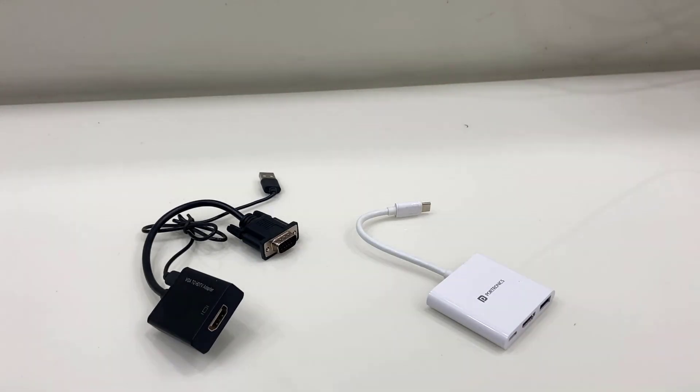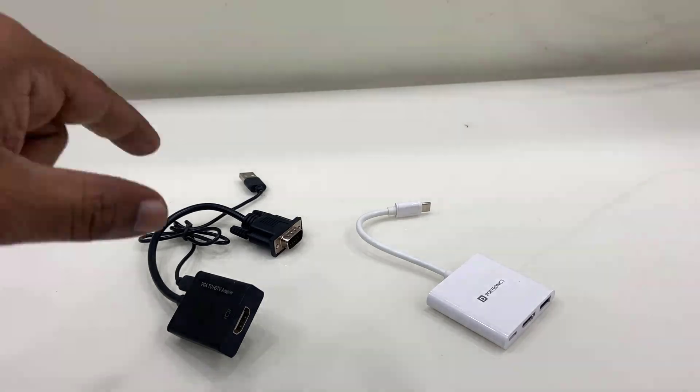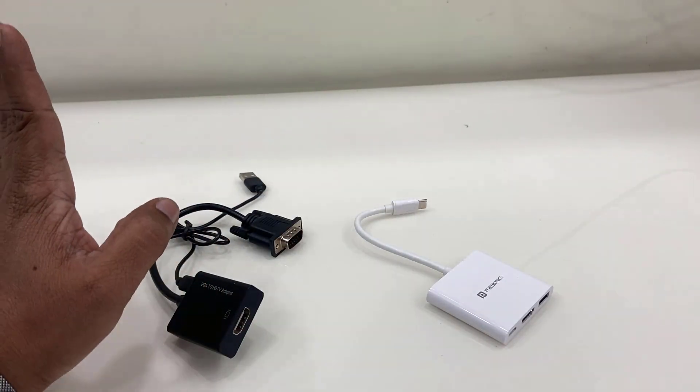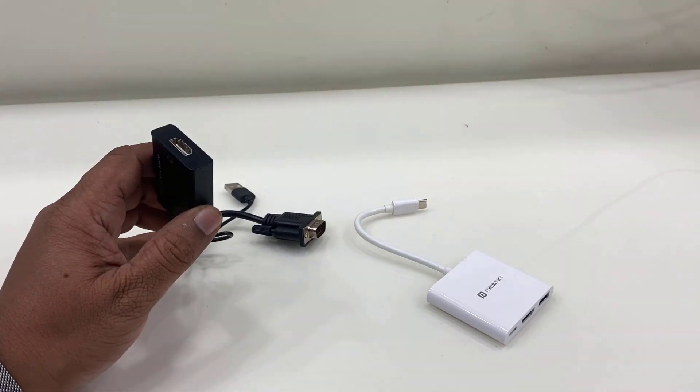Hey guys, welcome back again. Today I have bought these two types of HDMI to VGA converter and VGA to HDMI converter. So if you have a PC that does not have HDMI, then you can use this converter.